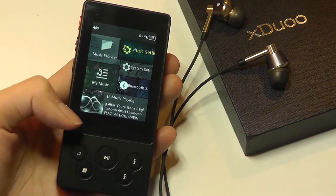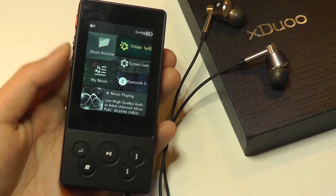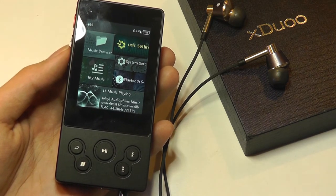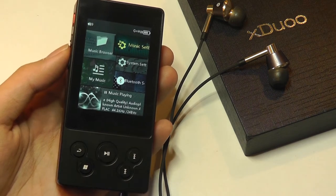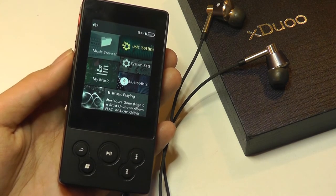I've cranked up the screen brightness through the settings; it's only at 8 out of 10, so it can get a little bit brighter. Moving into audio quality and performance, the built-in DAC is the AK4490, and it also uses a TI processor for menu navigation. Overall, I would say the sound quality is excellent.